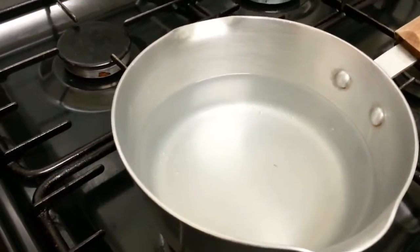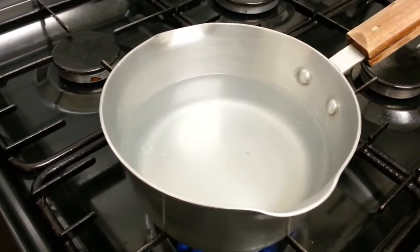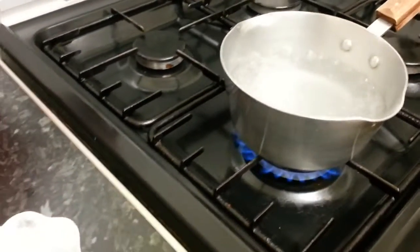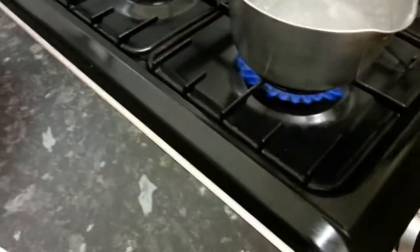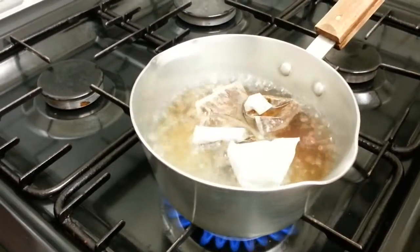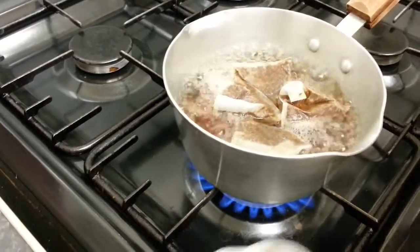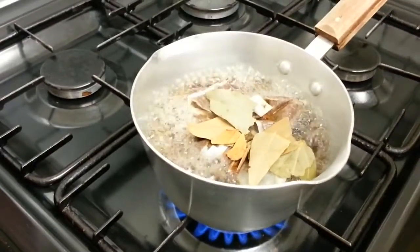We'll let the water simmer for about five minutes, adding the ingredients one at a time. The water is ready, and I have my cousin with me — she's helping me make this special Indian tea. She's tipping in all the tea bags — we put four tea bags — and then the cloves go in, then the bay leaf, and now the cinnamon.